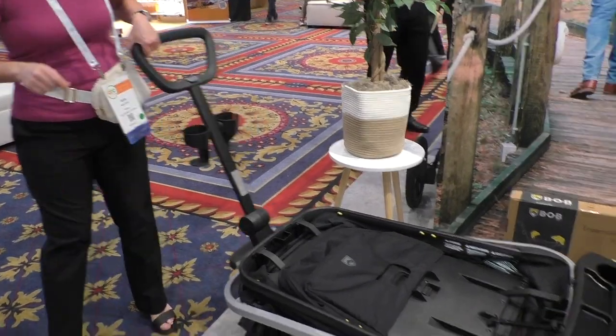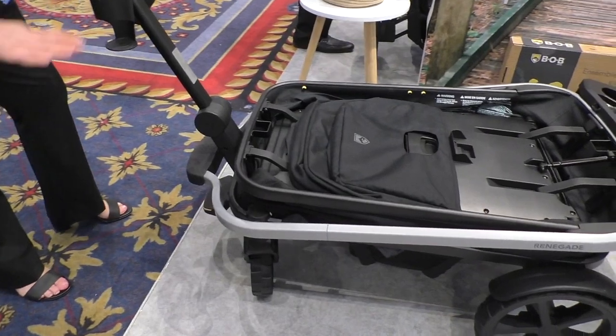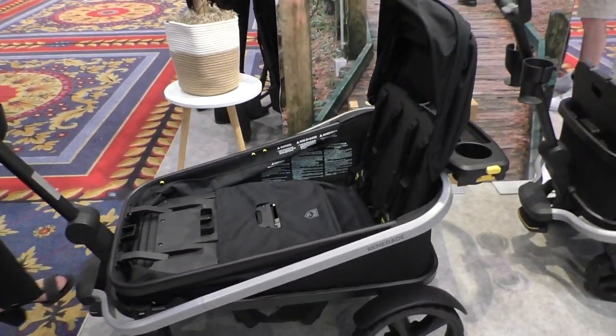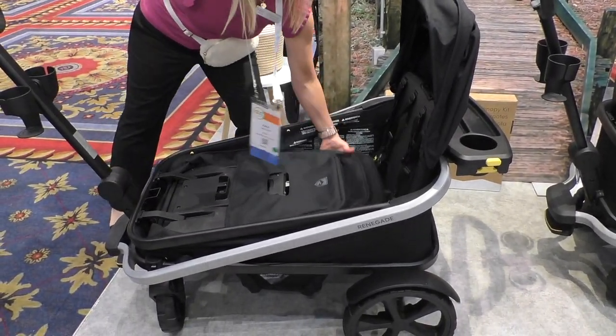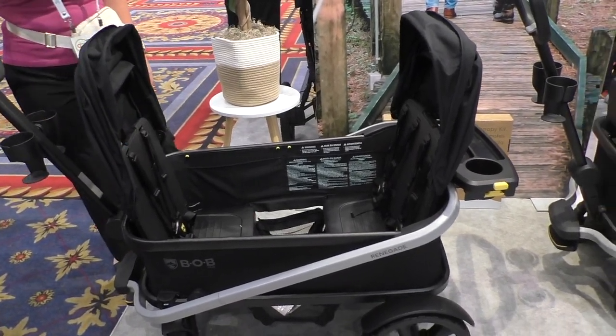So that's going to open up. There's a lever right here — it's an easy assist push-down lever. I'm going to open up that back seat right there, and then all I have to do, again with one hand, is get that seat closest to the handle into a locked position.